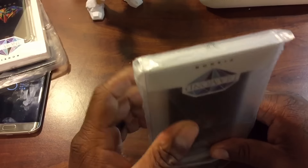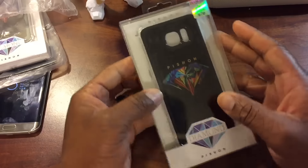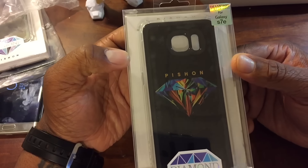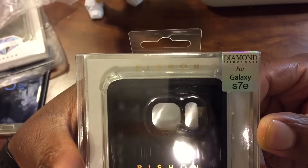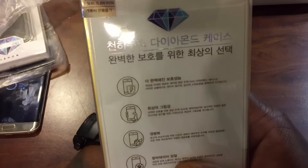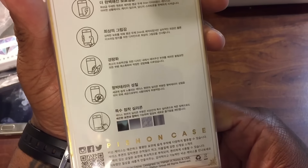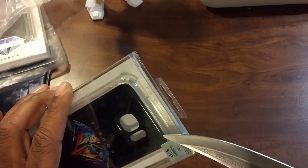I forgot they were even shipping me these, but I'm definitely gonna give them a shout out. This is from Python — I think that's how you pronounce it — Python. They hit me up and wanted me to review a case. This is the Diamond Python case for the Galaxy S7 Edge. Pretty nice packaging, nothing to be ashamed of. It says 'do not accept if seal is broken,' and the rest is all foreign lettering.